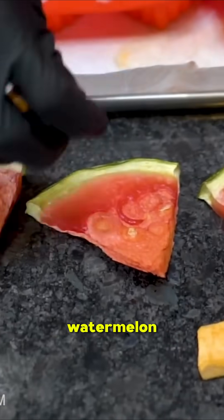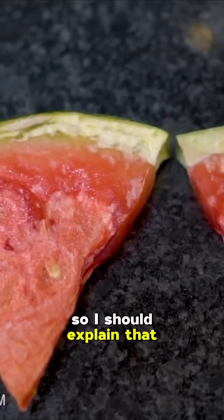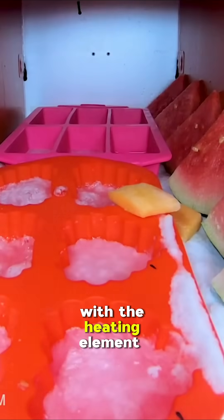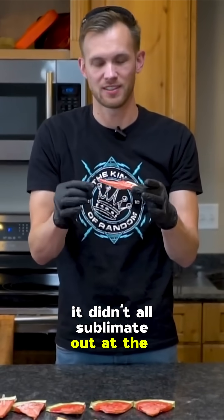That is some interesting-looking watermelon. Let's take a look at the watermelon first. I should explain that I didn't actually put the watermelon in the best way — because we didn't have it in contact with the heating element laying flat, it didn't all sublimate out at the same rate.